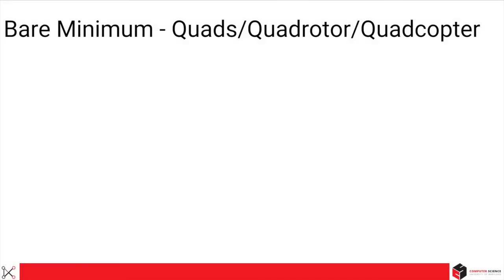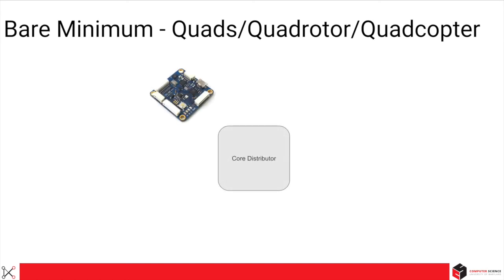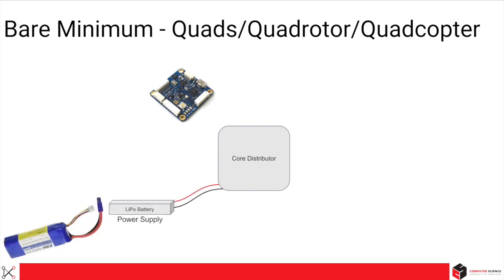First of all, you should know that I might refer to quadrotors as quadcopters, quads, or drones. For this course, they all mean the same thing. Now let's talk briefly about what is needed to build a bare minimum quad. Like all electrical systems, we need a central power distributor. All power and internal wiring go through this subsystem. To power this system, a typical power supply is a LiPo battery, or lithium polymer battery, which is used due to its power density and cost. We'll dive deep into each subsystem — for now, this will just be a brief intro.